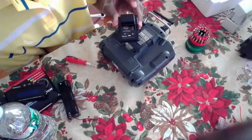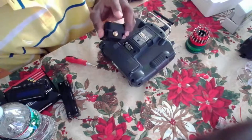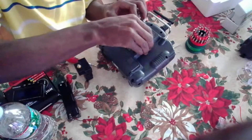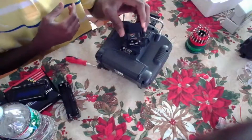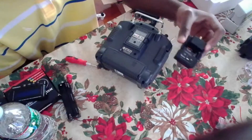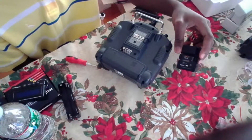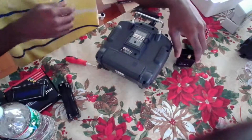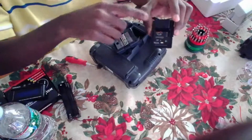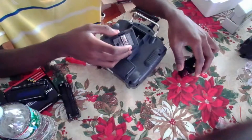I'll be using this FrSky module instead of the stock one - these give better range and there's a lot you can do with this. We're going to be removing the stock module and using the FrSky DJT module. The difference between the DJT and the DHT is that the DHT goes inside the module and you have to solder the PPM cable from it, but the DJT is a plug-and-play version - nothing extra to do.